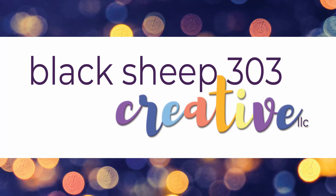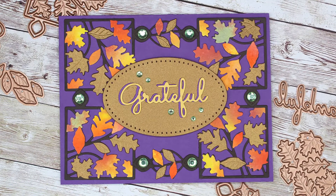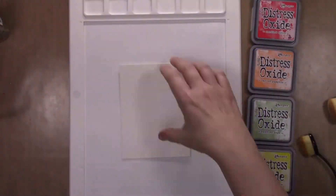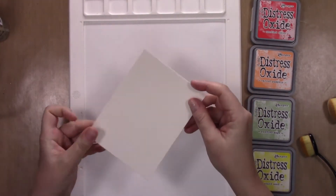Hi, this is Elena with Black Sheep 303 Creative. My project today is what I think is a really pretty fall card using the Spellbinders October 2020 small die of the month kit.